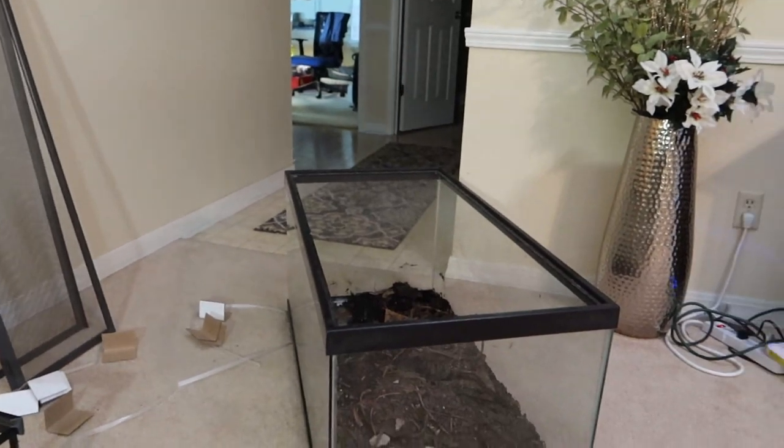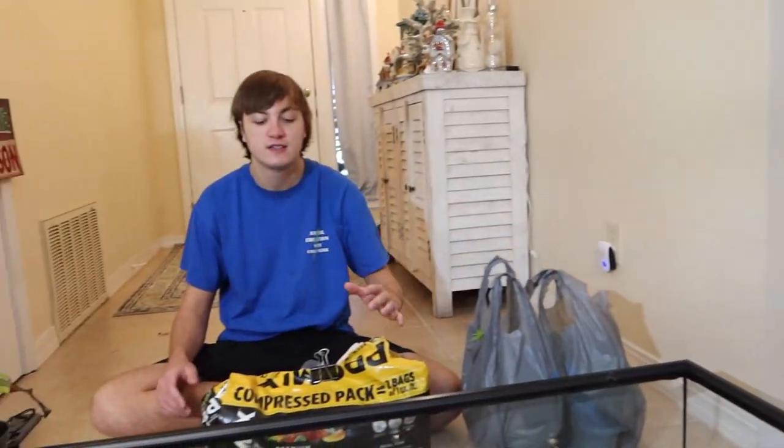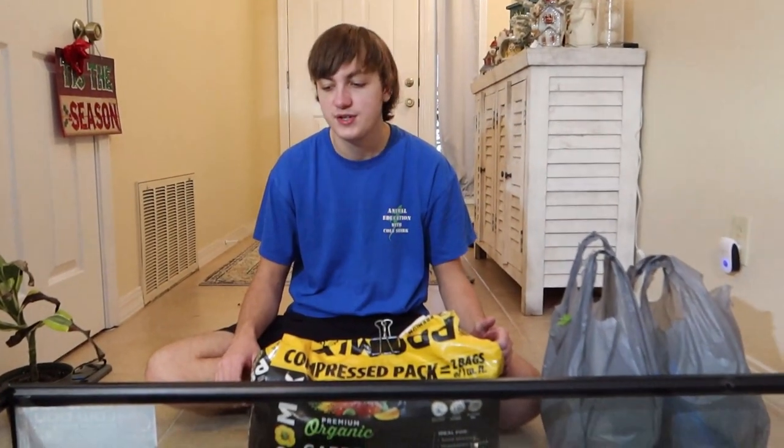I'm going to put a lot more substrate in here so they can still dig and move it around as they want. In the other tank that I already partially cleaned out, you can see on the left side he has pushed a lot of the dirt off and kind of made the enclosure his own. I know he will do the same thing here, so the more dirt I put in, the more he can make it his own. So without further ado, let's get started.